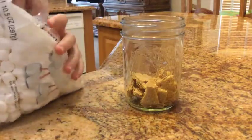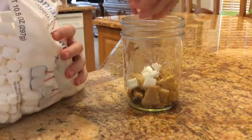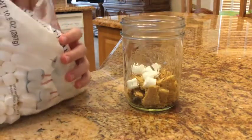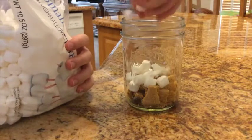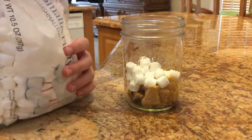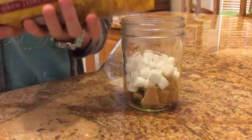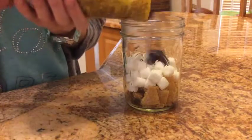Next, fill a quarter of the jar with small marshmallows. Next, fill a quarter of the jar with chocolate chips.